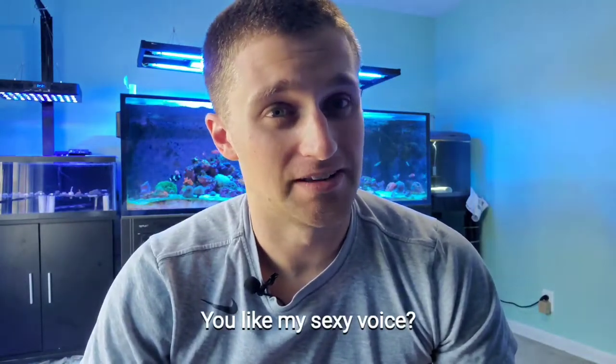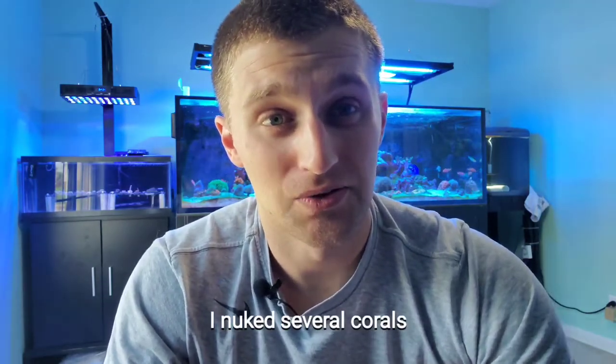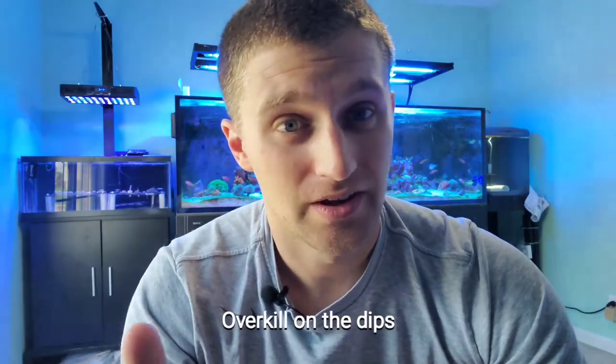What's up guys, it's Mike with Shallow Reefing. Back with another video — today I have allergies so I don't sound too good, but it kind of fits with the mood of this. The whole topic is my biggest failure. I had an issue with not only the QT tank but the main display. I noticed it when I was cleaning glass. You guys know how insane my QT process is with the dipping process and everything, so I was just as surprised as you when I saw flatworms in my tank.